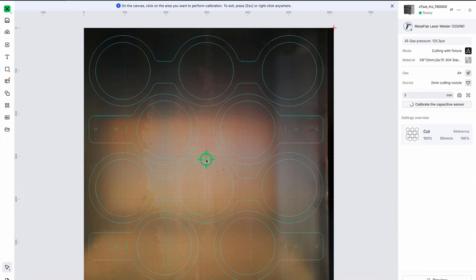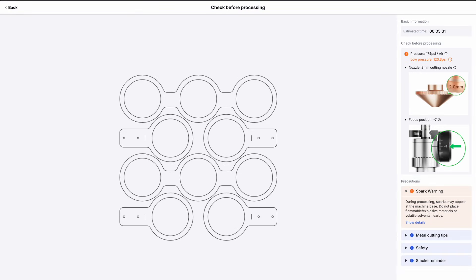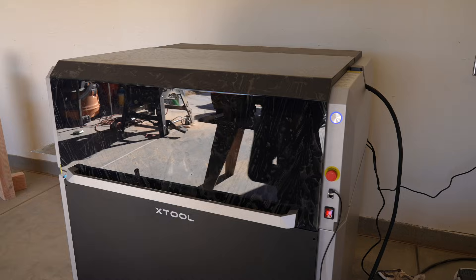I just drew this in Illustrator, exported it as an SVG file, and loaded it right into the XTool software — it all took about three to four minutes. The software is quite good at guiding you through the settings, highlighting what you need to adjust on the machine, and telling you right when you're ready to hit the button and start the cut.